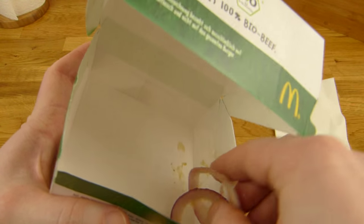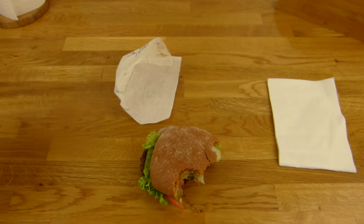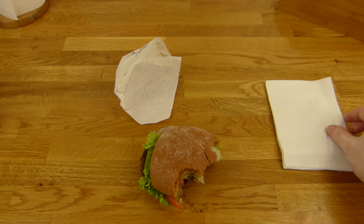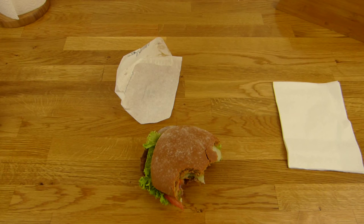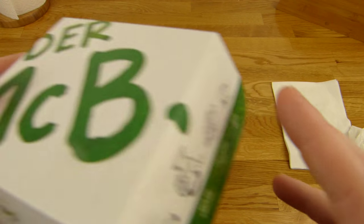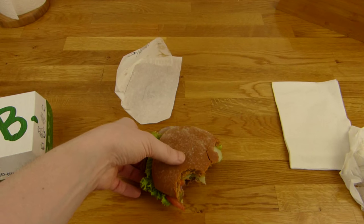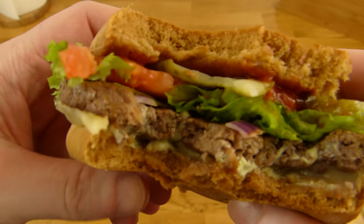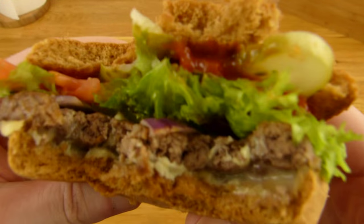Let me try the onions. Mmm — very tasty onions, not very hot but very nice onion flavor. The main thing is of course the organic beef patty, and it tastes really good. Would you pay 70 cents more for an organic beef patty? That's the question here.